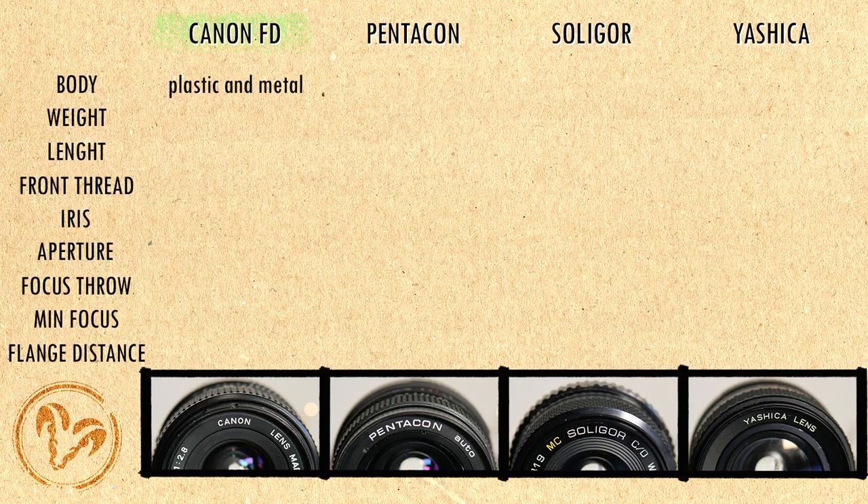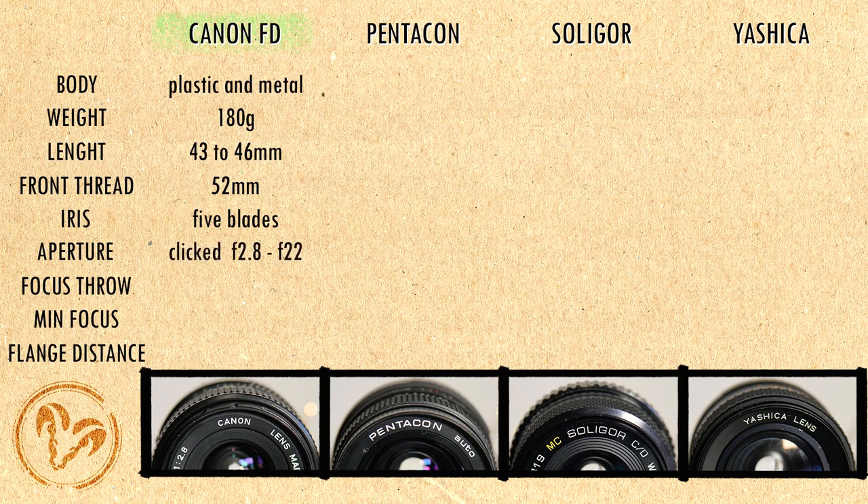Now let's jump to physical specs. The Canon FD is made of both hard plastic and metal, it weighs 180 grams, it is 43–46mm long with a 52mm front thread. The iris has 5 blades, the aperture is clicked and it goes from f2.8 to f22. The focusing ring turns 130 degrees and minimum focusing distance is 30cm. Flange distance is 42mm.